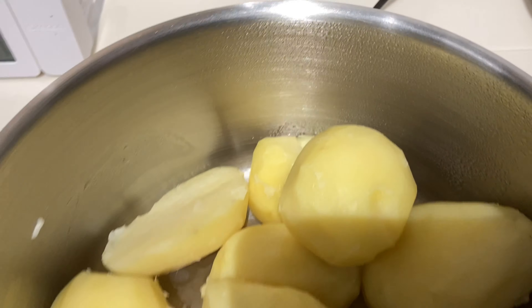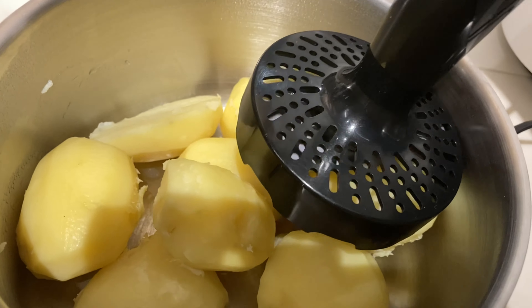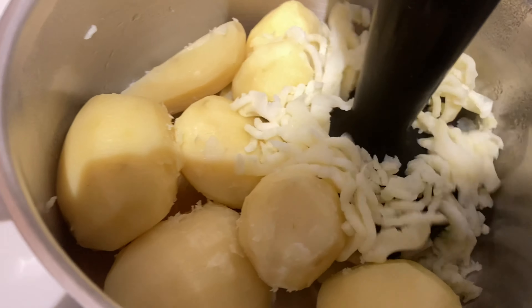After 25 minutes, let's mash the steamed potatoes and cook again over low heat.